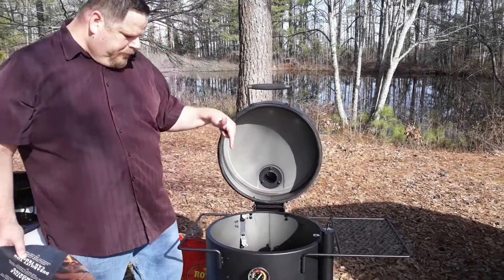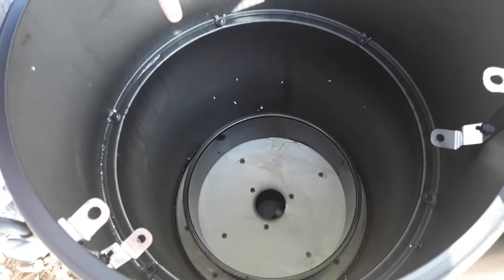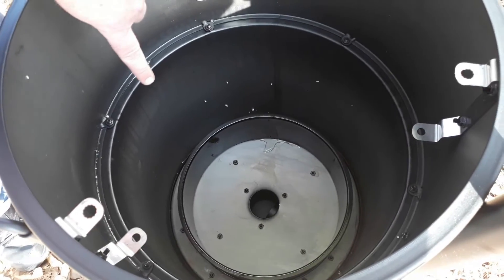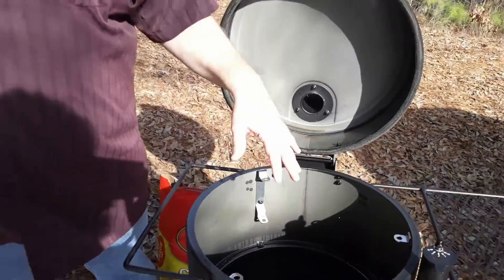If you look inside the smoker you'll see it's still got the ring — that's where the ashtray is going to go. You put your ashtray in that ring. It's got a clean out on the bottom; there's a little cap on the bottom that if you want to just spray it out, you can open that cap and it'll drain out.